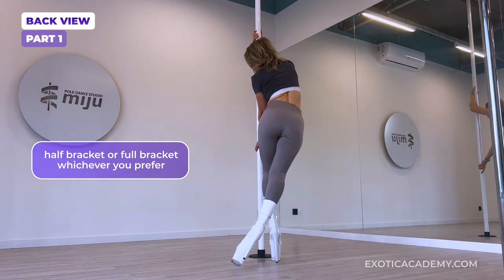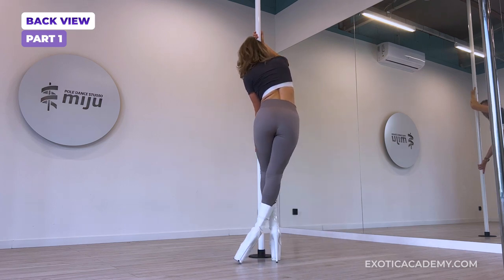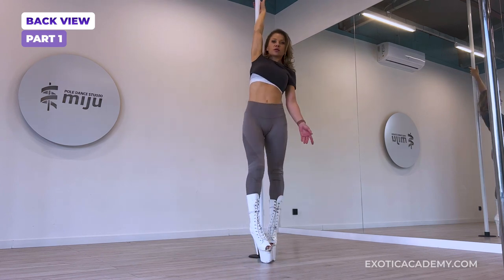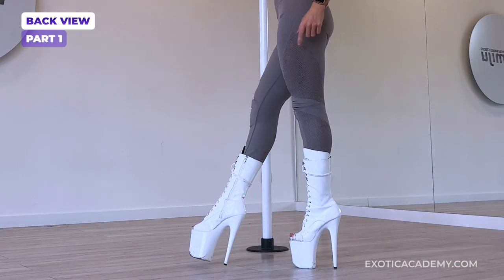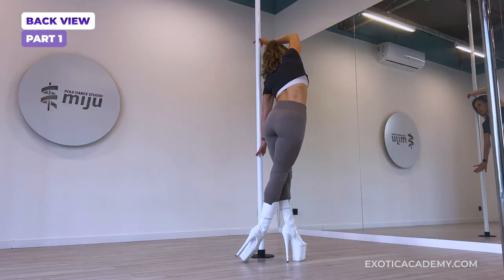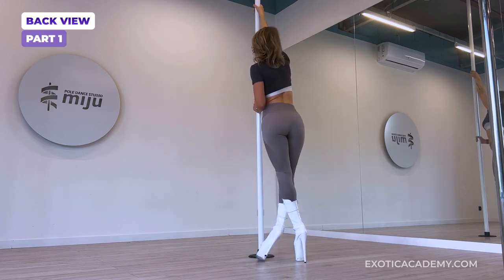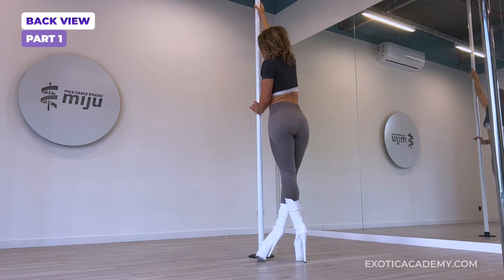We let that outside leg come behind, cross and we can turn. Again, rolling over through the wrist, twisty grip, inside, outside, dragging the feet, pushing with the bottom hand, changing the top hand grip, turn and I am back facing the pole with my legs crossed.